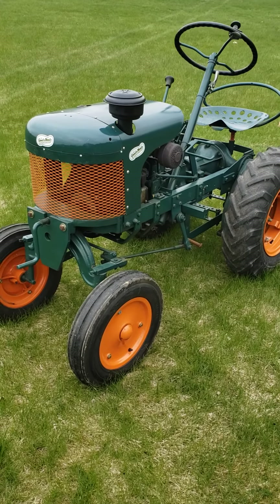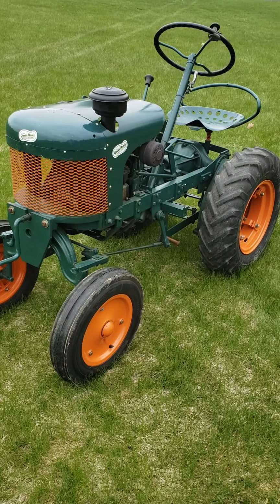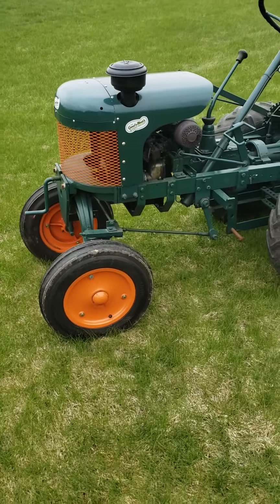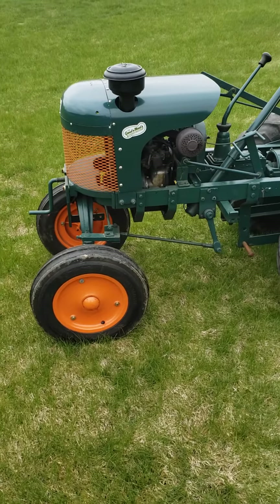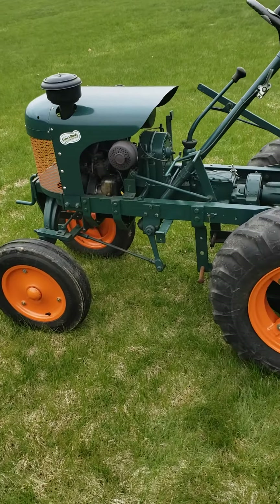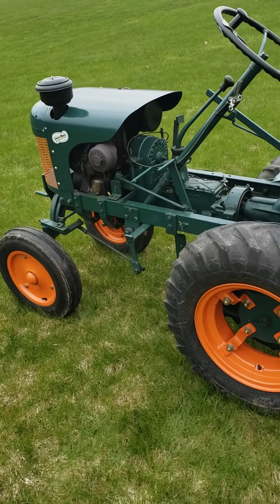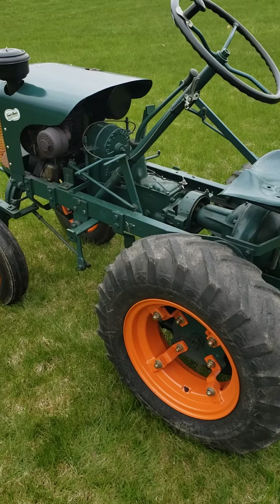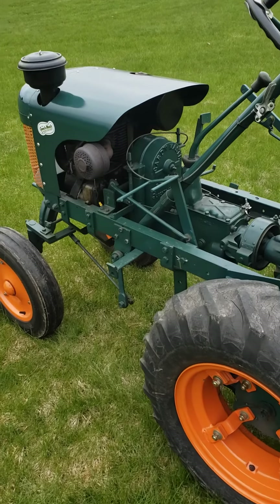Prior to starting Garden All, Glenn worked for his brother-in-law — because Glenn was married to Harold Pond's sister — at Speed X. When you look at his take on a truck garden vegetable farm-type tractor, there are so many hints of Speed X.